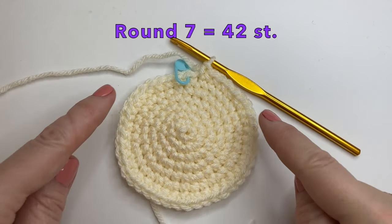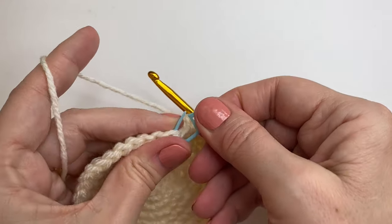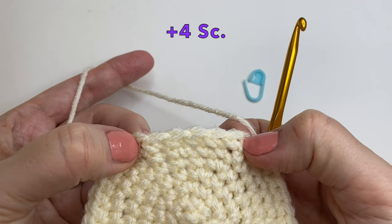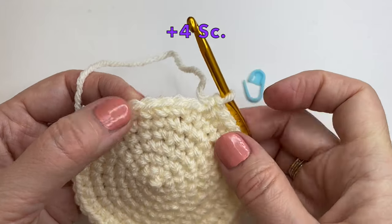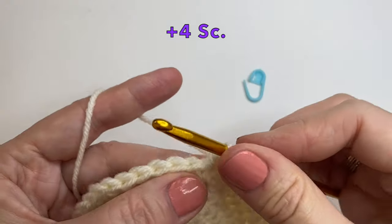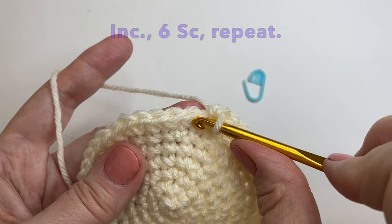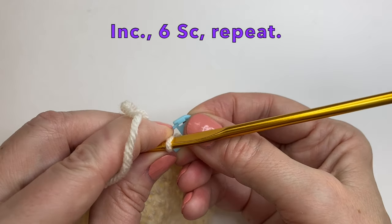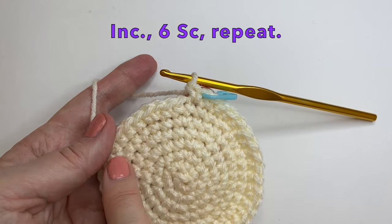Round 7 is going to equal 42 stitches — you can see how nice and round it is already becoming. Let's start the next round. We want to start our increase in the middle of the two. We had 5 stitches from the round below, so it'll be in the third one. In that five, right in there, we're going to do the increase — this time we're going to be adding 4 single crochet to move over there. So we're just moving over to the center, and in the next stitch we're going to start our increase. So for this row we're going to do an increase and then 6 single crochet and repeat for the entire round.